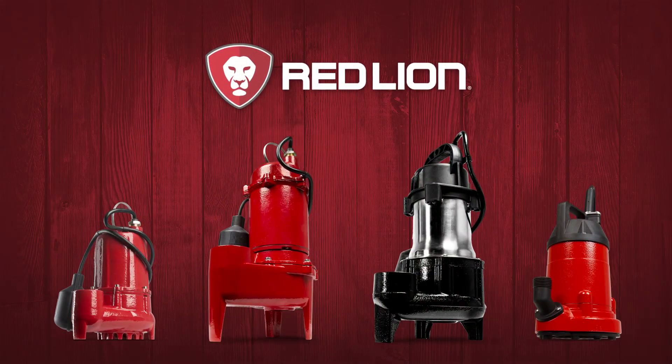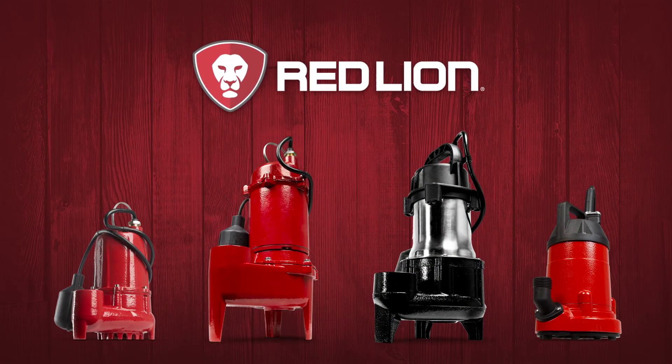Matching the right pump for the job will increase the life of the pump and will help ensure product satisfaction.